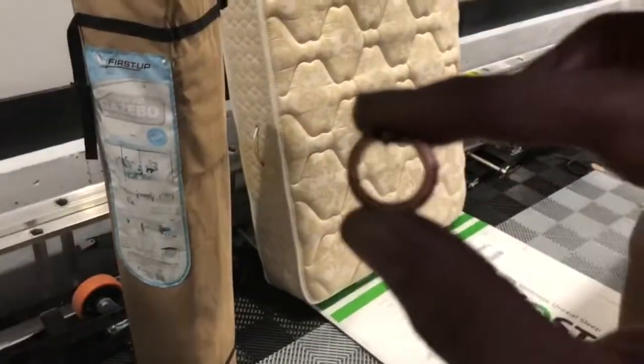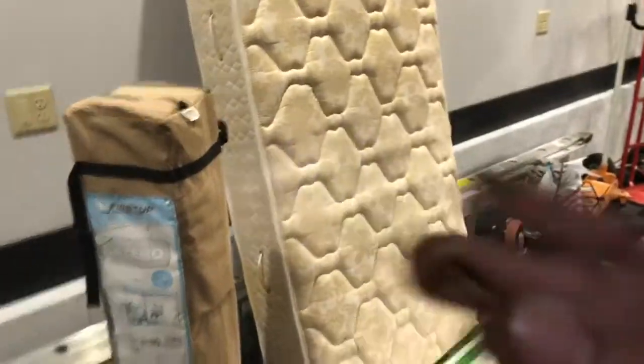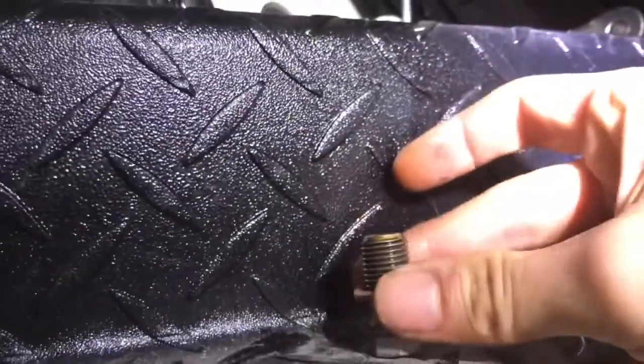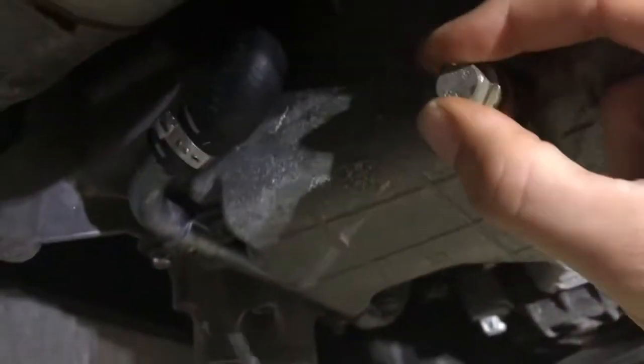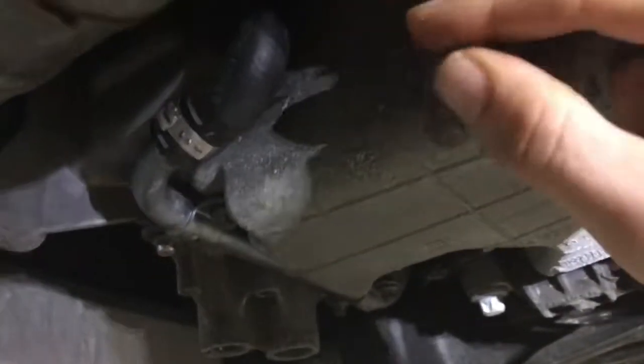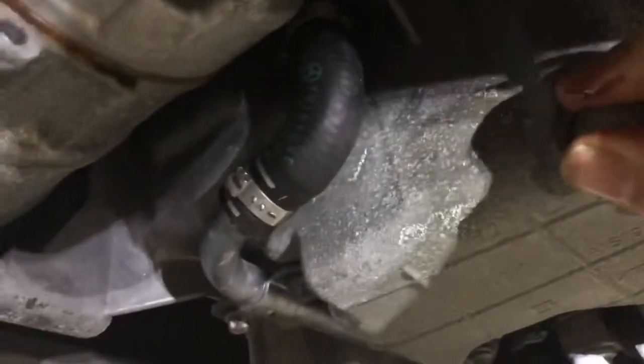We're ready to put the drain plug back in. First thing is to compare the gaskets — I've got the two back to back. The one from Rock Auto is a little bit thicker but has the same inner and outer diameter, which is important. Let's put the new one on. You want to put it in by hand — definitely do not install it first with a wrench or any tool, otherwise you risk cross-threading it. Put it in hand-tight to get it seated.